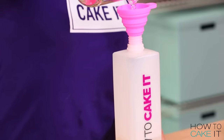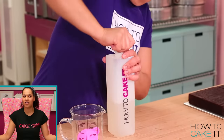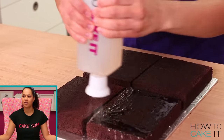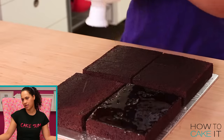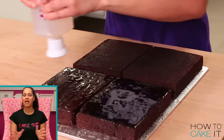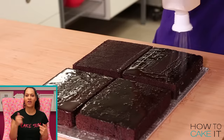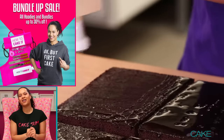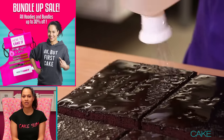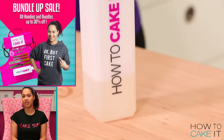Now it is time for SirSqueez-a-Lot to help me — we've actually shortened it to just SirSqueez, or maybe SqueezFace. Speaking of which, this week we've got all the tools I use on sale at HowToCakeIt.com, including SirSqueez in our bundle-up sale.